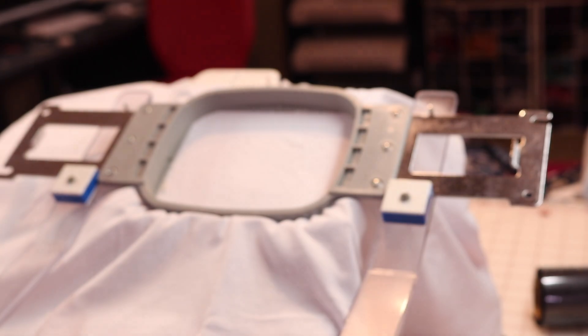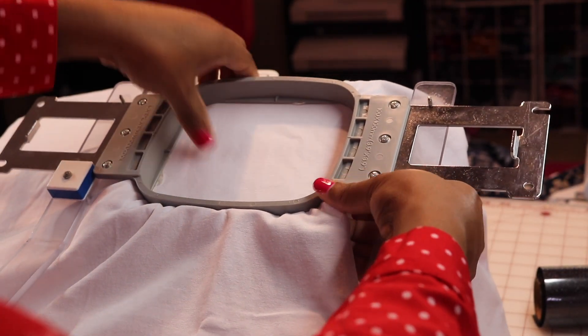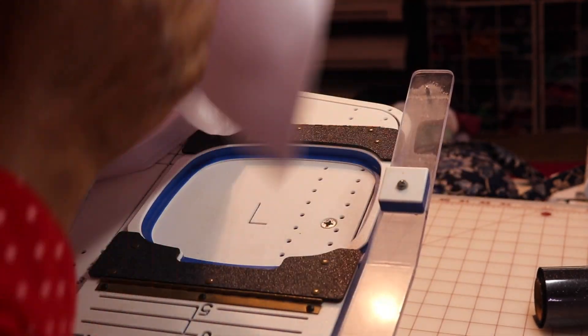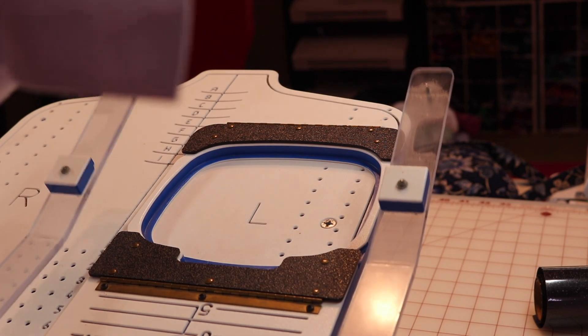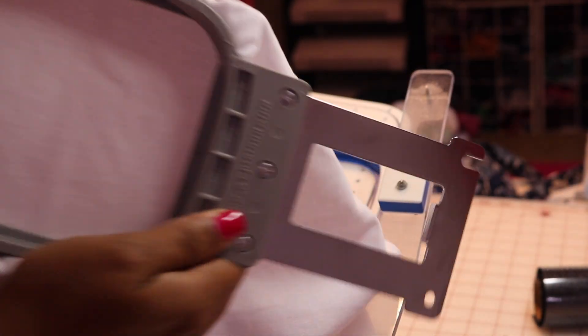The logo is starting up. I take it right off, centered where it needs to be. I have it, and I'm going to take this and put it on the other machine.